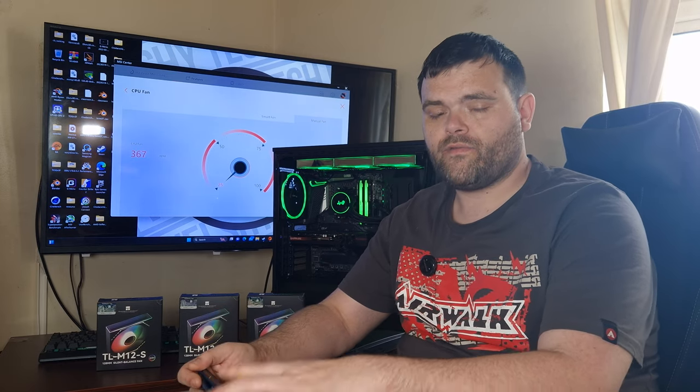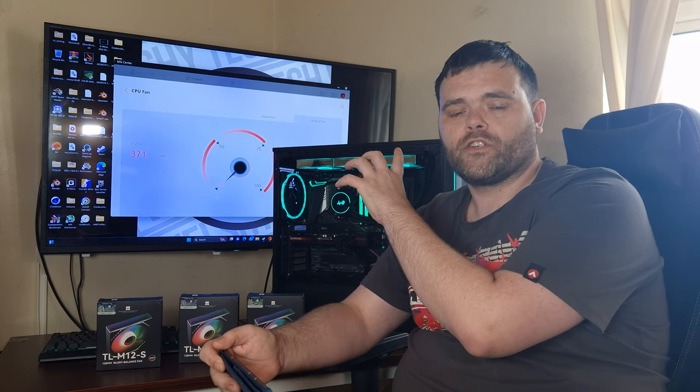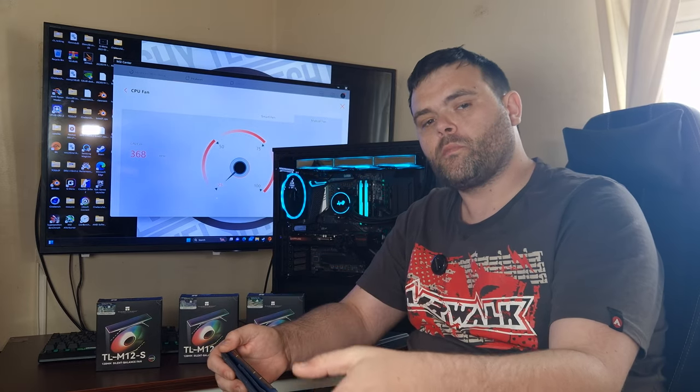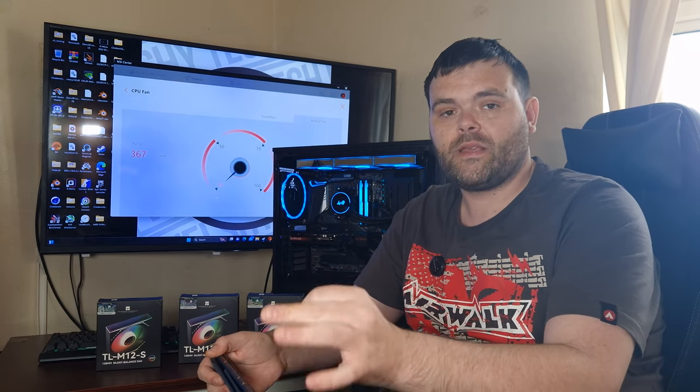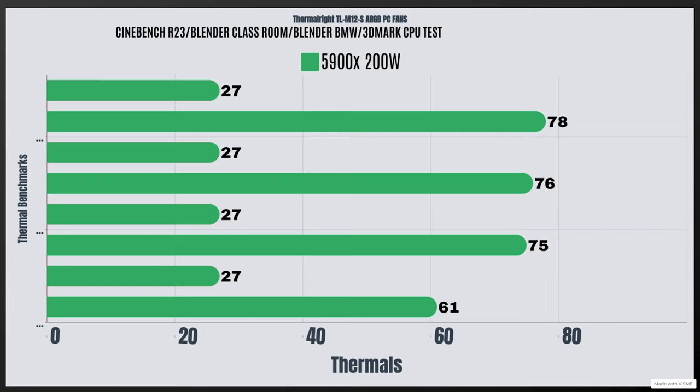So when it comes to the overall thermals, what I've done is put it on the InWin MR360 AIO with the fans on, and I've pushed my CPU to 200 watts. The CPU I'm using is a 5900 LEX. I've run my basic four benchmarks: Cinebench, Blender Classroom, Blender BMW, and 3DMark CPU test. The idle is 27 with a max of 78 on Cinebench, 27 with a max of 76 on Blender Classroom, and 27 with a max of 75 on Blender BMW.